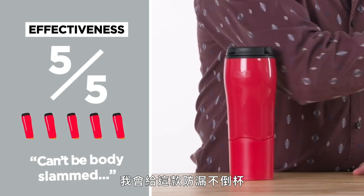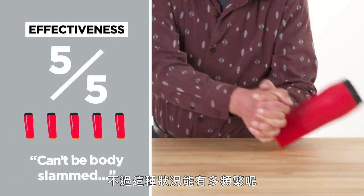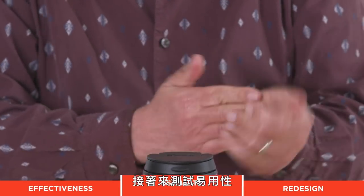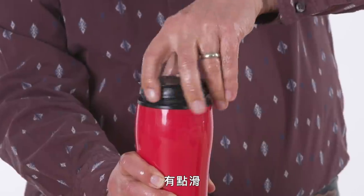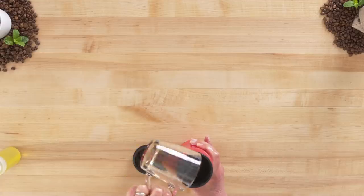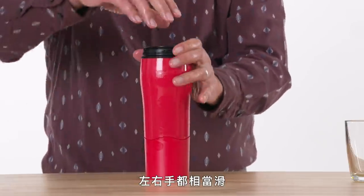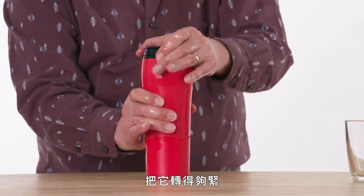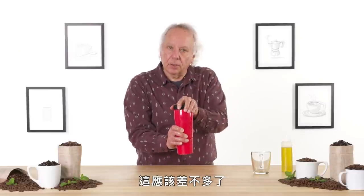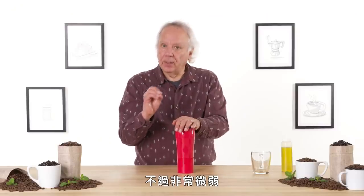In terms of effectiveness, I would give the Mighty Mug's unspillable capabilities a five. It can be body slammed, but how often do you do that to your travel mugs? Let's test its usability. First thing I want to do is fill it, and I'm going to try unscrewing this with my left hand. That was a little slippery — I had to squeeze a little bit. Let's get some coffee in there, get the top on — lefty and righty. It's rather slippery, meaning I'm not able to tighten it as much as I would want to. There's a click, but it's a pretty subtle click.